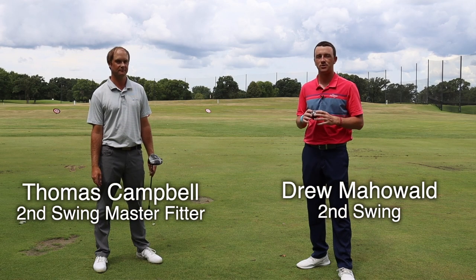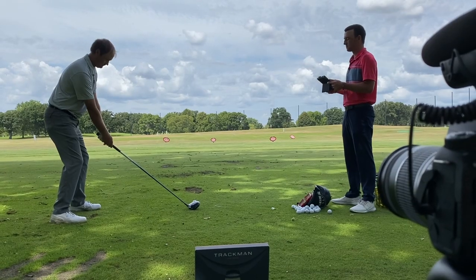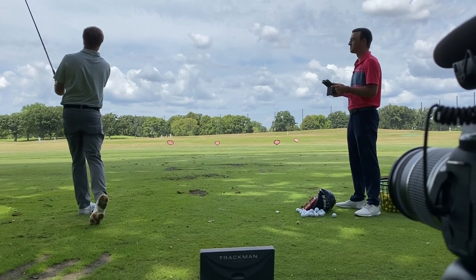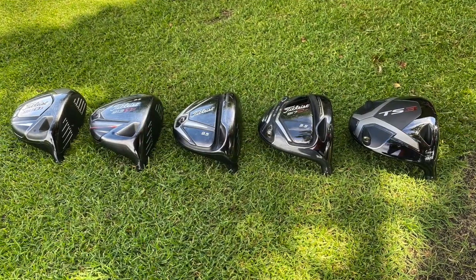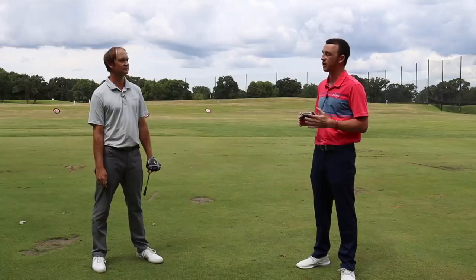Hey golfers, I'm Drew Mahold of Second Swing Golf. I'm joined by Thomas Campbell, a master club fitter at Second Swing. Today we're continuing our series of branded driver tests. We've done TaylorMade, we've done Callaway. Now we're on to Titleist, going back all the way to the 910 series and then into the most recent series of the TS drivers.